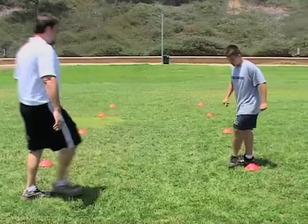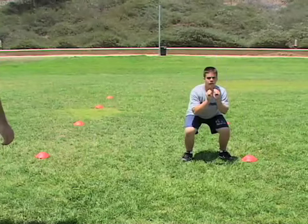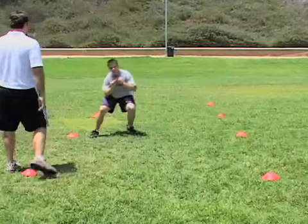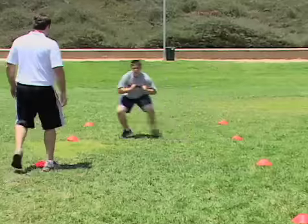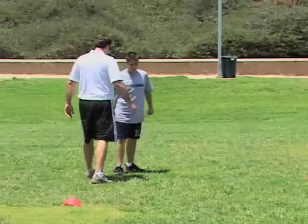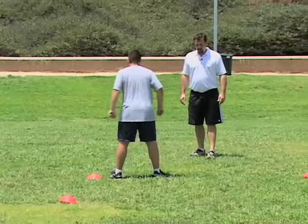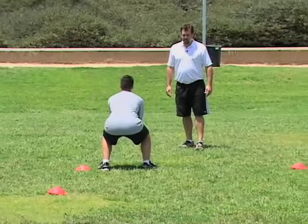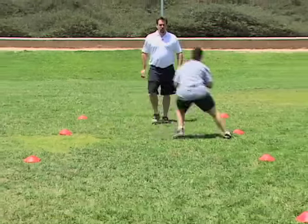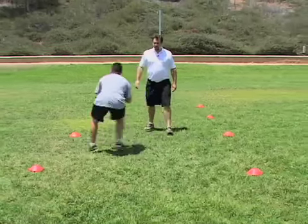All right Nick, one more time — let's pick it up a little bit faster. Set, go. Come on, quick, quick, quick — eyes up, eyes up. Good, there you go. Good. One more time coming back. Set, go. Quick, quick — flatten that back out, shoulders up, chest out, chin down. Flatten that back out. Good.